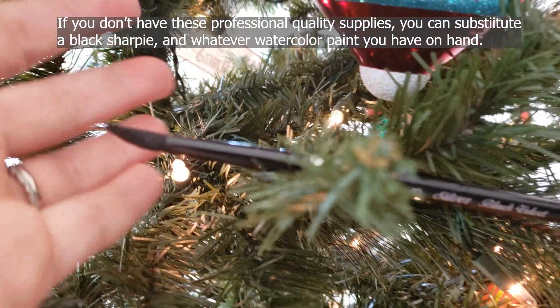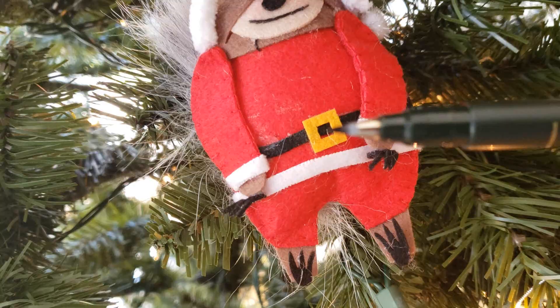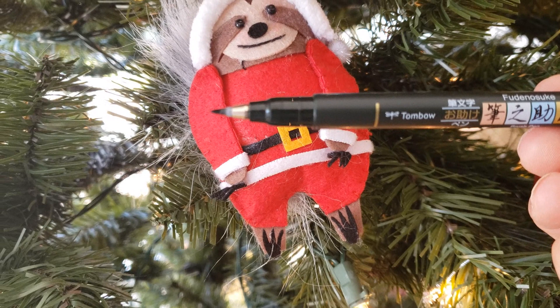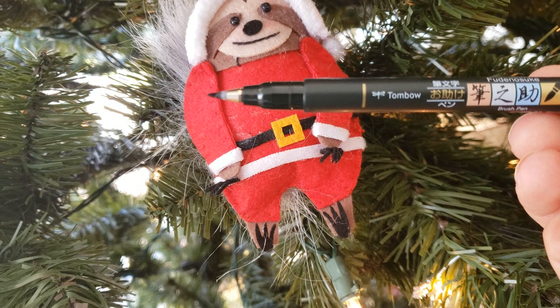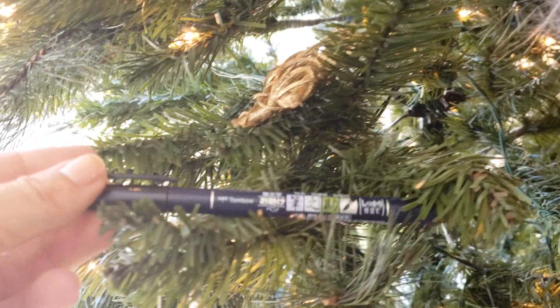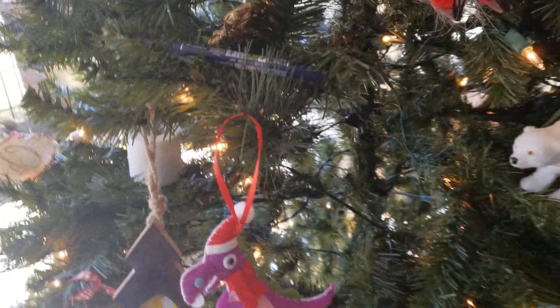Another good thing to have is a script brush or size 0 round. For this tutorial, I used a Tombow Fudesuke calligraphy pen. This pen is made for art projects like this, so it's pretty lightfast. When you touch it to the paper lightly it makes a thin line, and when you push down it makes thicker lines, so you can get really pretty calligraphic lines, which is nice when you're doing line and wash work.